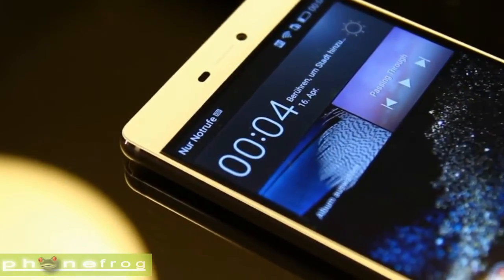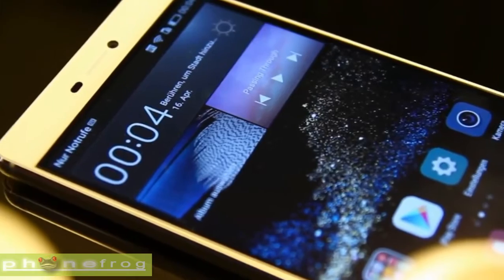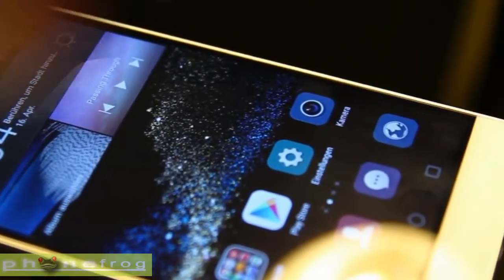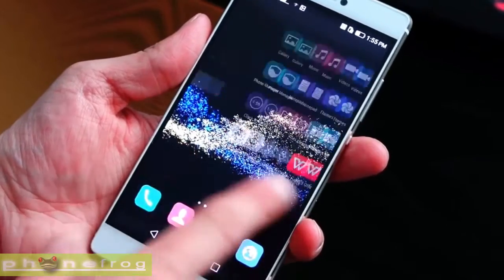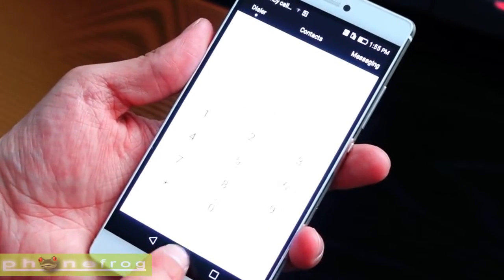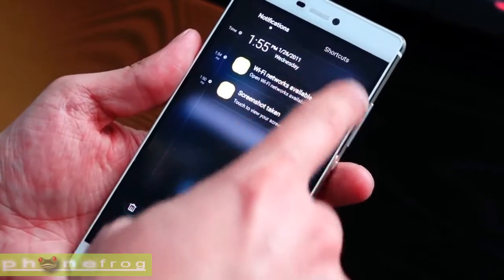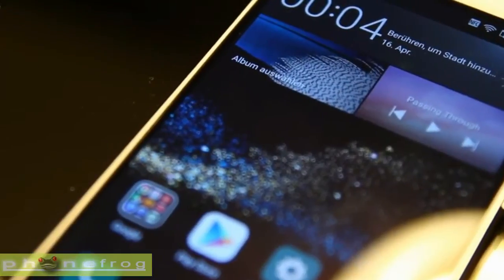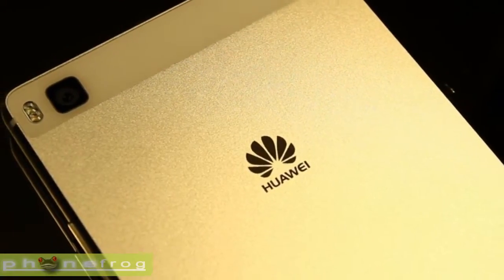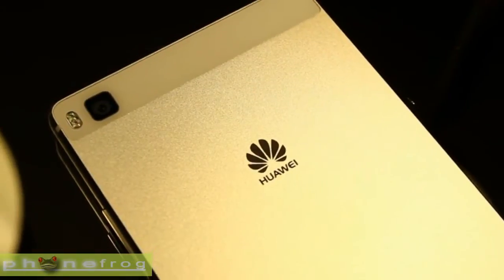The Huawei P8 is the Chinese firm's latest foray into the flagship market, and it's arguably its best handset to date after the comparably sedate Ascend P6 and Ascend P7 flagships of the past couple of years. The Ascend name has been dropped in favor of the Huawei P8 moniker, which tidies up its previously messy naming regime.